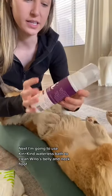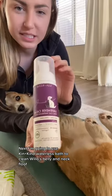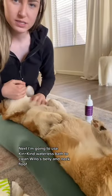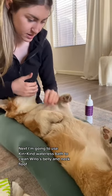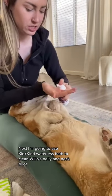Now we are using this Kin & Kind waterless dog bath. Willow's neck floof gets super dirty quickly because it's white, so I'm going to see if this is actually going to help.